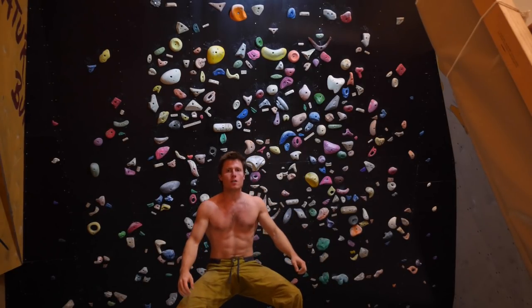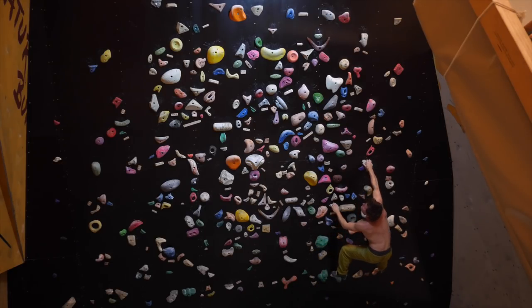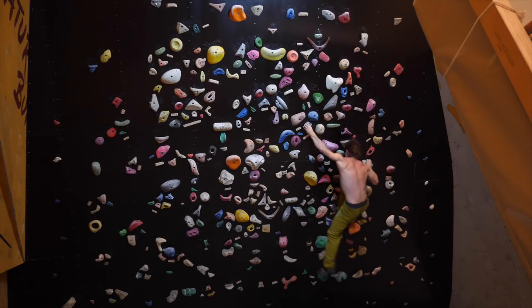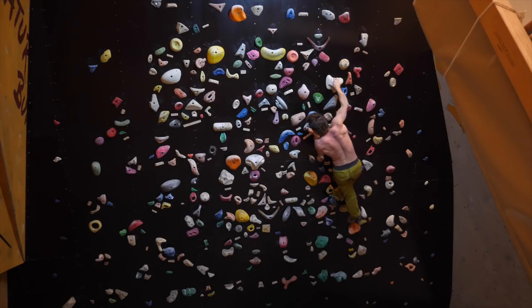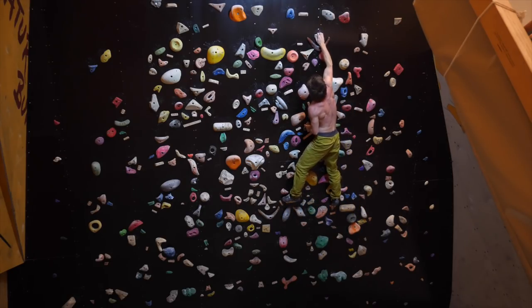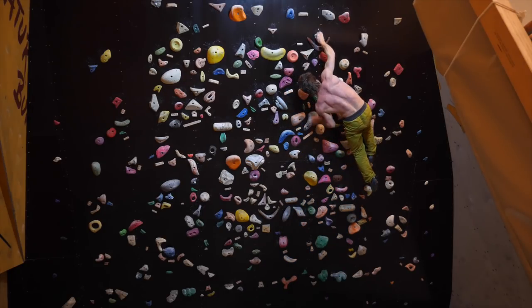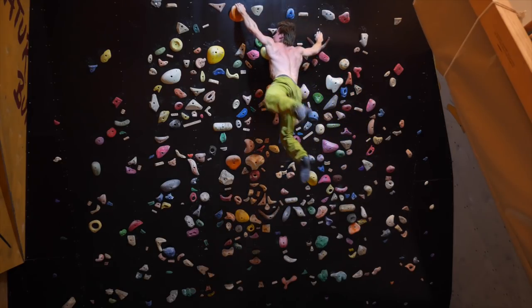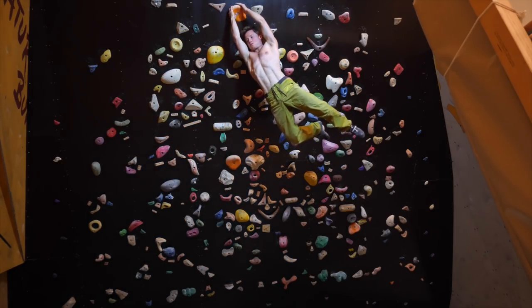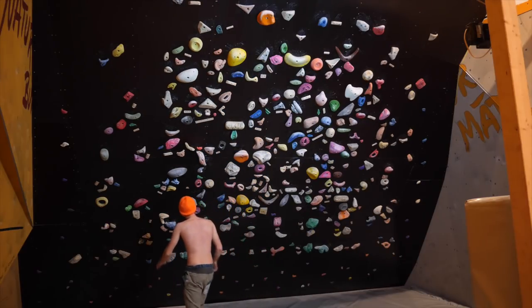Let's watch this one more time without cuts and slow-mo: big left hand, right hand, jump to the pinch, catching the right foothold, Molar right hand, turning around the left hand, big move, right hand, letting the feet go, fishing the foothold, getting the left hand further on the Molar, big move. I really like these moves — it's actually my favorite boulder of this episode.